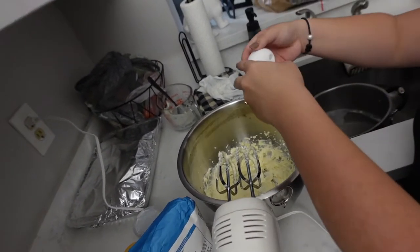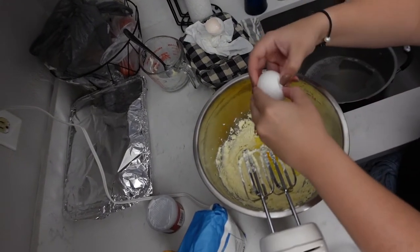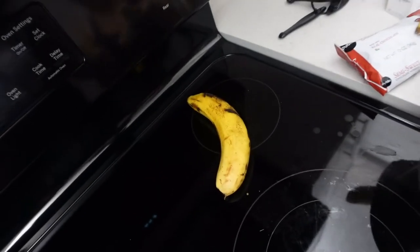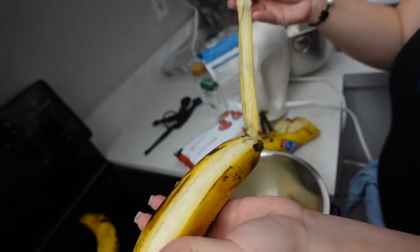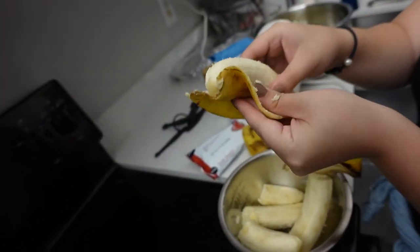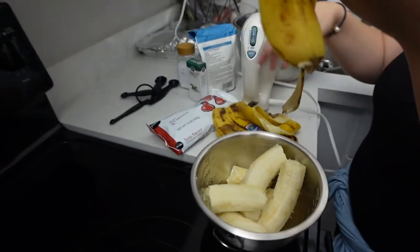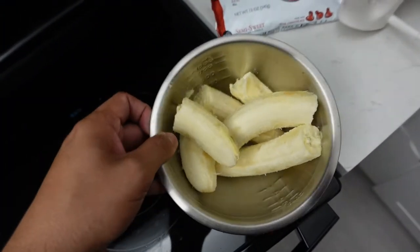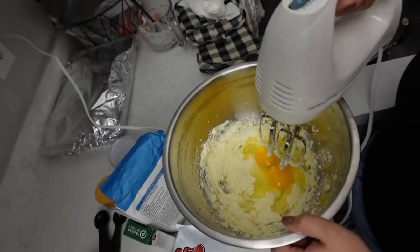Now we're going to add in two large eggs. Don't judge me on how I crack my eggs. So we're going to put three bananas — remember, you have to make sure the bananas are ripe, just like these. They are literally falling apart easily. This is what always happens in our house: we buy bananas and never eat all of them, so this is a great recipe for when you have bananas you don't know what to do with — that way you don't throw the food away. Let's finish mixing and then mash up the bananas and add them into the batter.